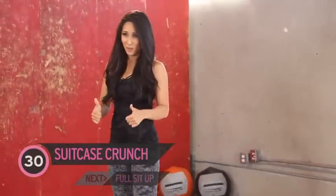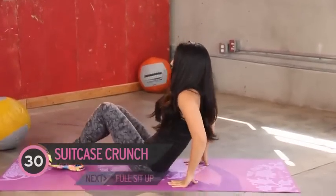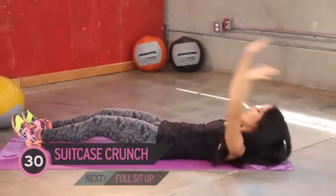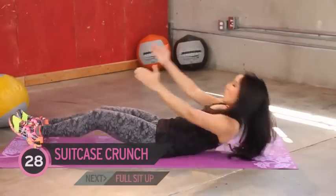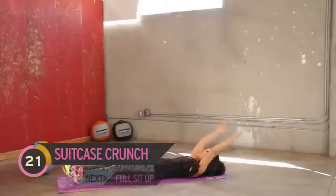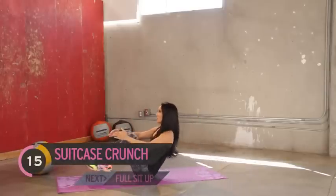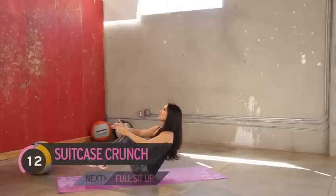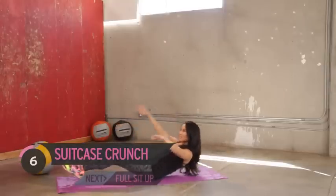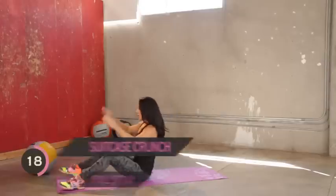After the break — suitcase crunches are next, so go ahead and get on the floor. Arms are gonna be all the way out, pull it up. Really exhale as you come up. You can either keep your feet off the ground, or active rest and let them touch. Really squeeze in the lower core, activate the lower part of your abs, bringing the knees in. Really exhale. Good work.